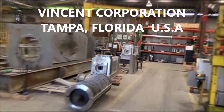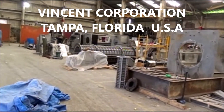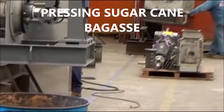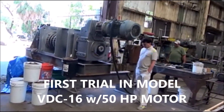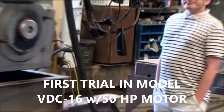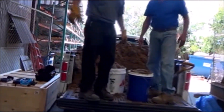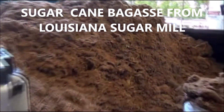Yes, this is the 5th of June. We're in Tampa, Florida at the Vincent Corporation, and what we're doing is we've got some press set up here. We've got an Ammi here hung on it. We're testing this bagasse, all this back from the Hurricane refinery in Louisiana.